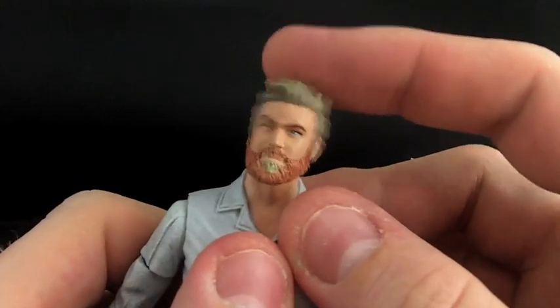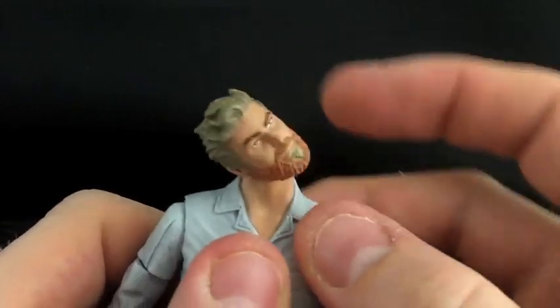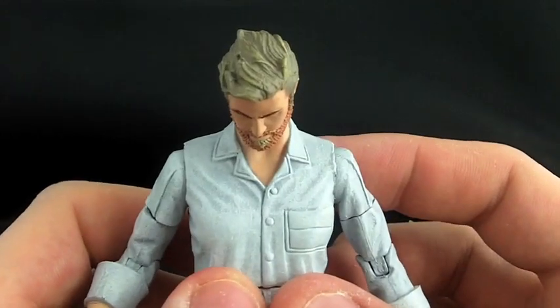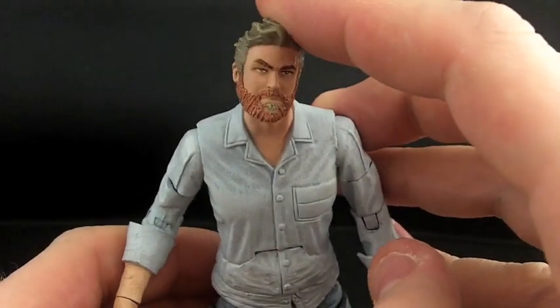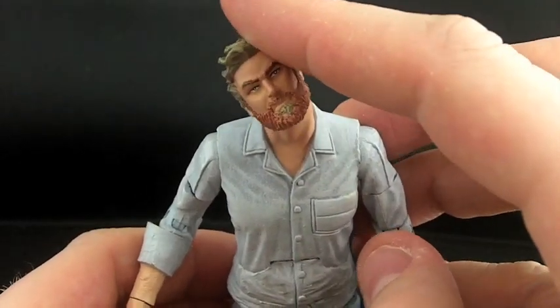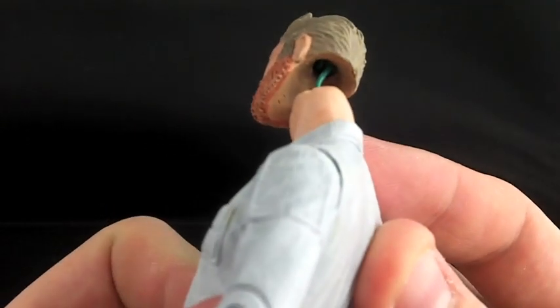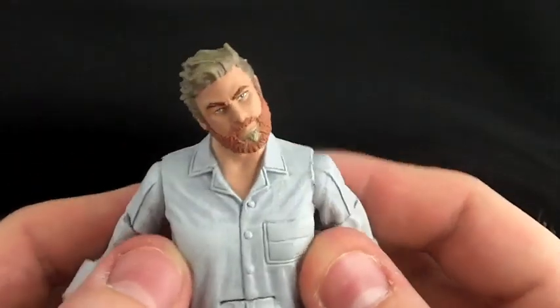Here's the neatest thing — my head is attached with a wire. Look at this! Have you guys ever seen this before? Can your figure do this? You always complain your figure can't look down — this guy looks right down. This is my own technique I've been using for a few years. I glue a wire in the head, so it gives you full range of articulation and it bends very nicely.